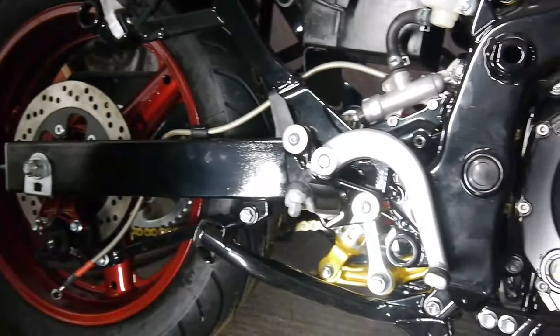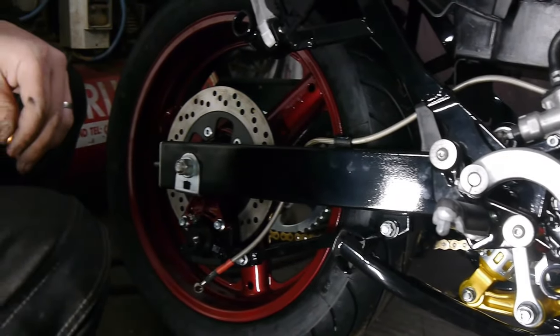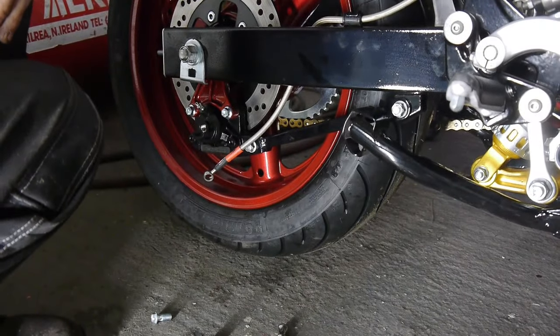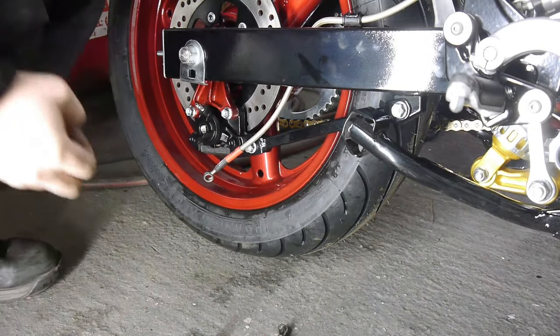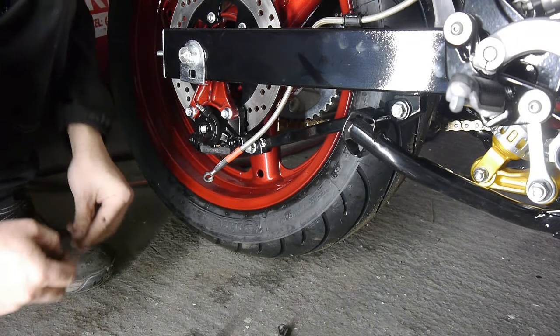So I've attached the line to the master cylinder, fed it through all the various brackets, and it's down as far as the brake caliper now. I'm just going to fit that, tighten both ends, and we'll start the bleeding process.